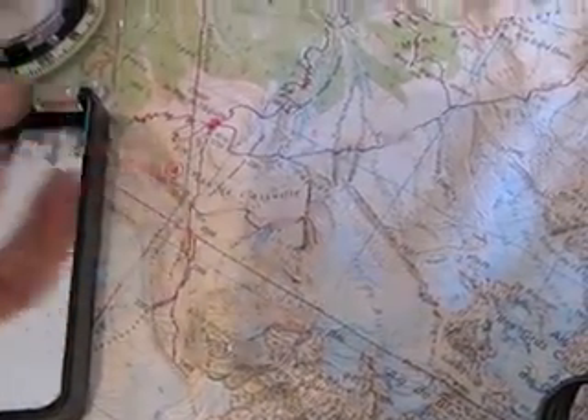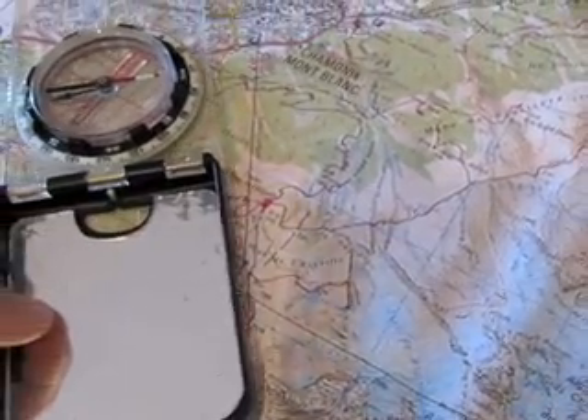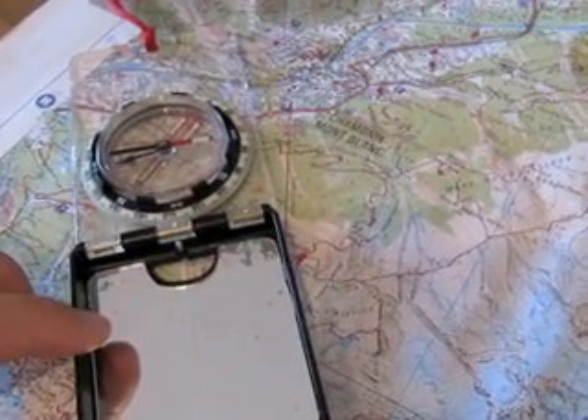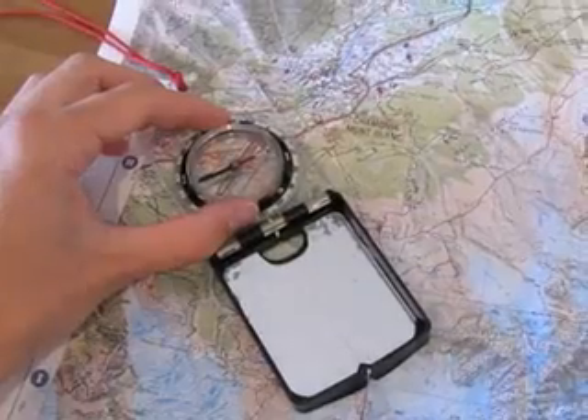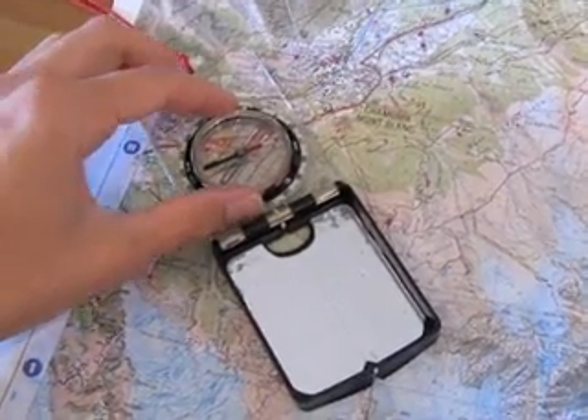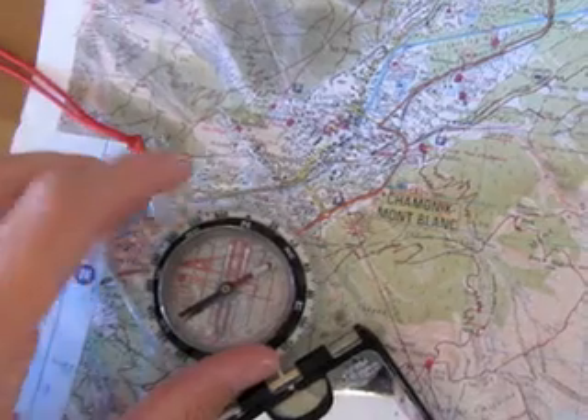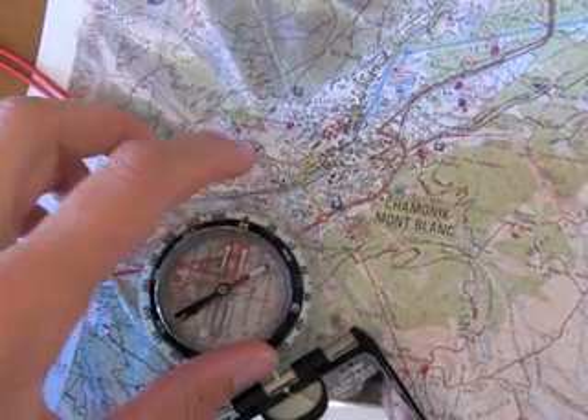We're going to put the back end of the compass at the starting point where we are, and the front end of the compass pointing to the thing we're taking the bearing from — that is the mid-station. Line it up so that the compass is going from one to the other, and then spin the dial on the compass so that north on the compass faces north on the map.